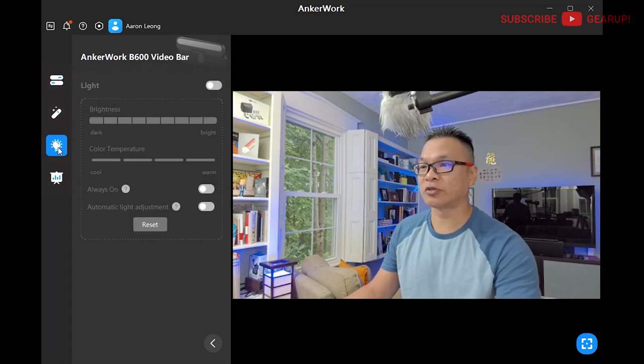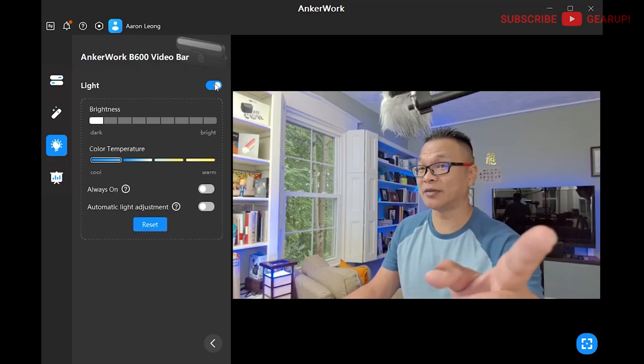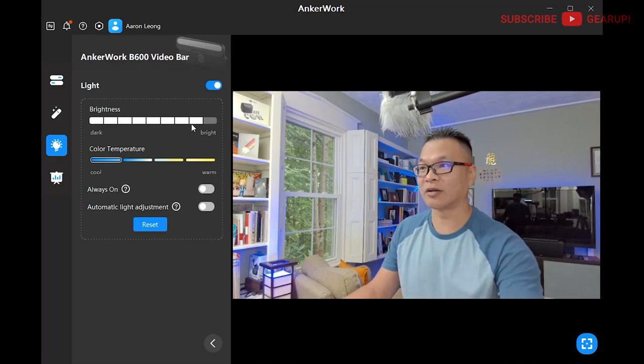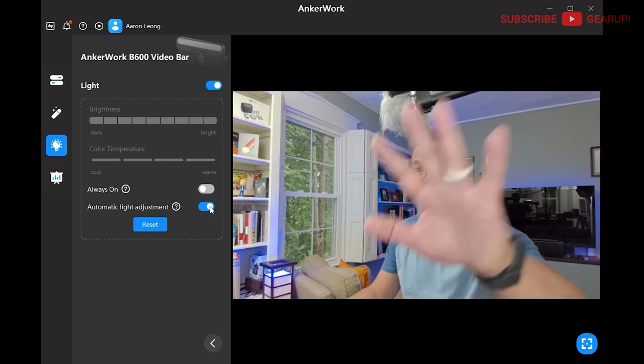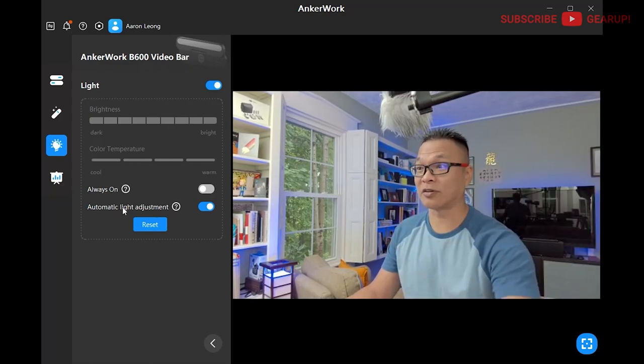We have the light module controls with the light bulb icon for the bigger camera — you can change the temperature and warmth of the light and the brightness, as well as activate auto light adjustment so the light will adjust based on ambient light around you. It's pretty smart. I turn it off because there's plenty of light going on here.